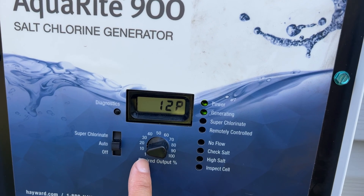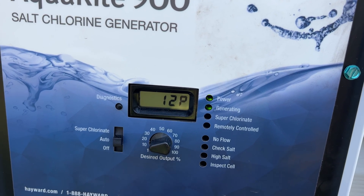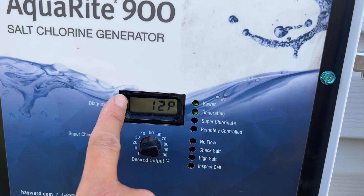In the summer, in the middle of summer when it's really hot, I usually turn it up to about 30 or 40. But for now, keeping it at 12% keeps the pool at a good chlorine level.